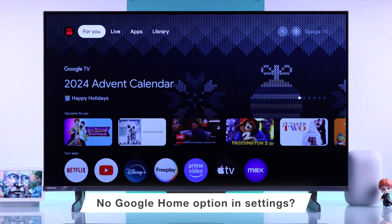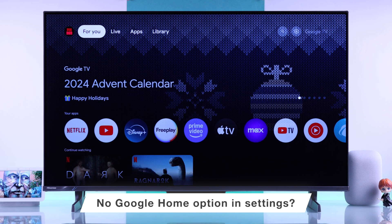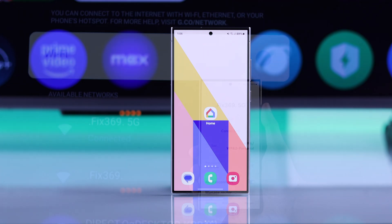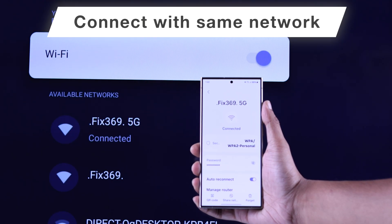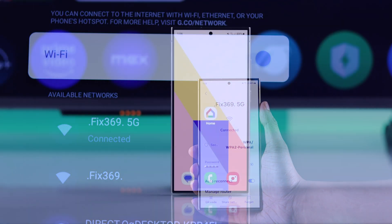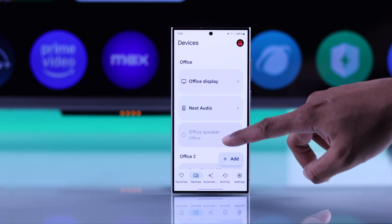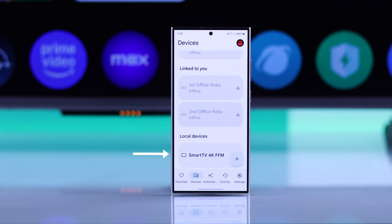But what if your Hisense TV doesn't have the Google Home option built in? There's no need to panic, because you can do it just as easily from the Google Home app on your smartphone. Just grab your smartphone, make sure that it's connected to the same Wi-Fi as your TV, then open the Google Home app, go to the Devices tab, scroll down, and as you are connected to the same Wi-Fi, your Hisense TV will appear here.